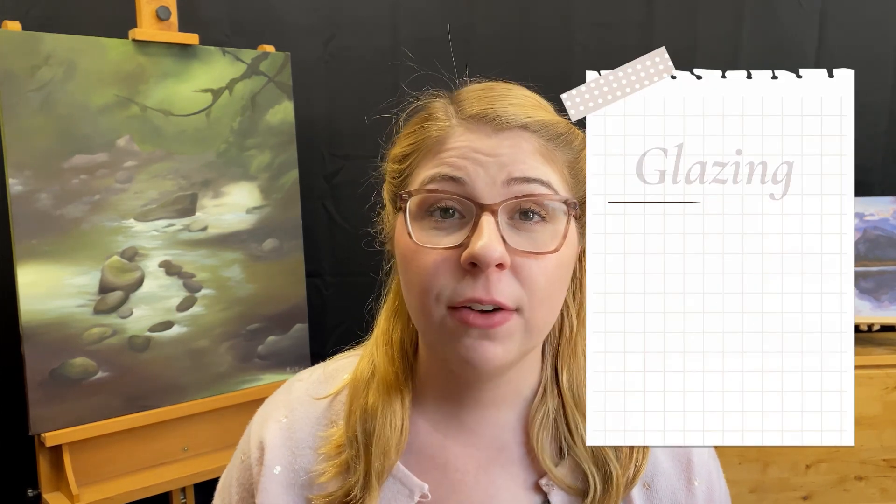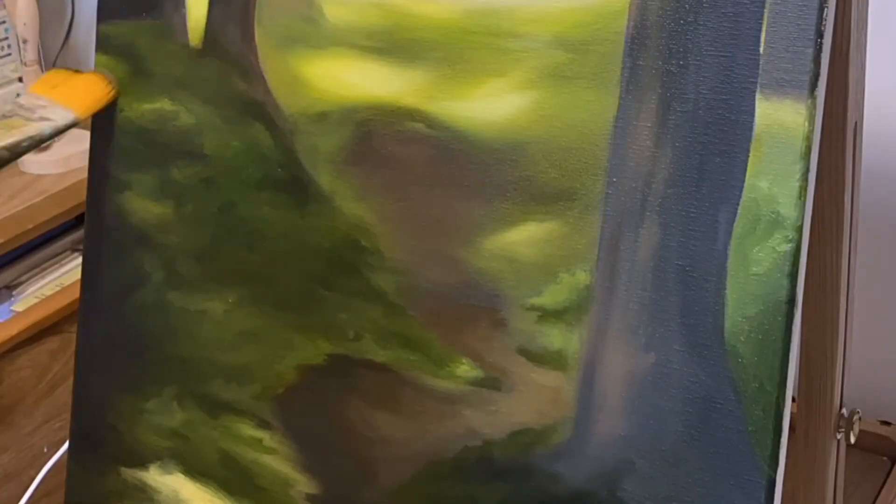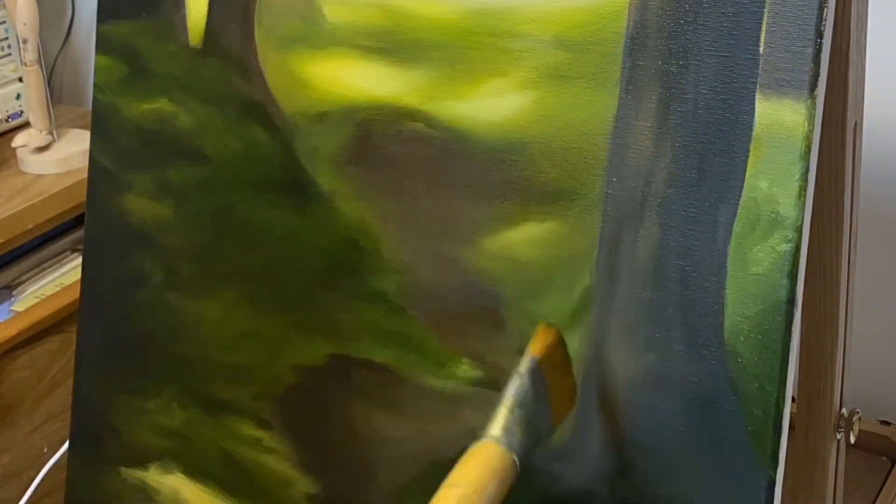Mop brushes are used to create very smooth gradients, to buff out backgrounds, and create very soft, natural edges. And for oil painters, it's often used for a process called glazing. In my own practice, I typically use a mop brush at the very beginning of my painting in my background to help create a sense of realism and softness.